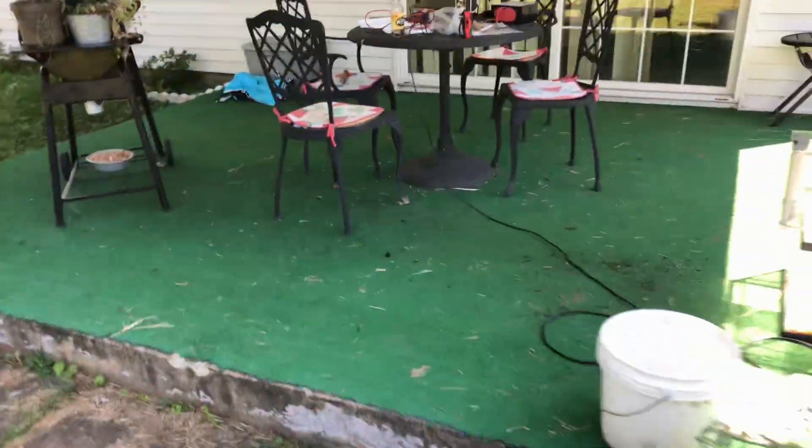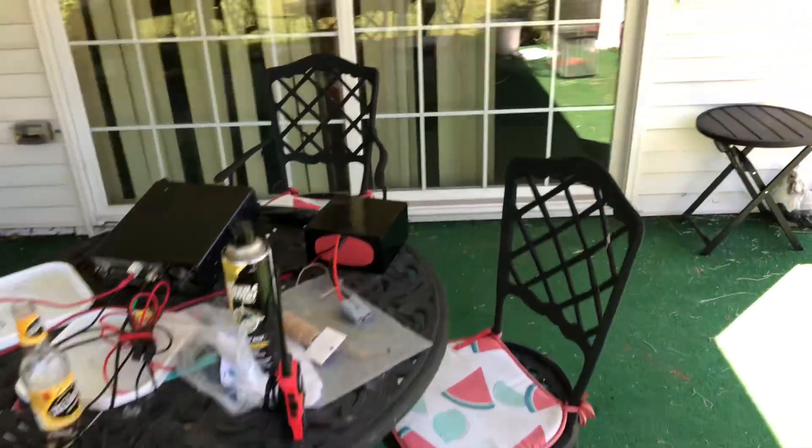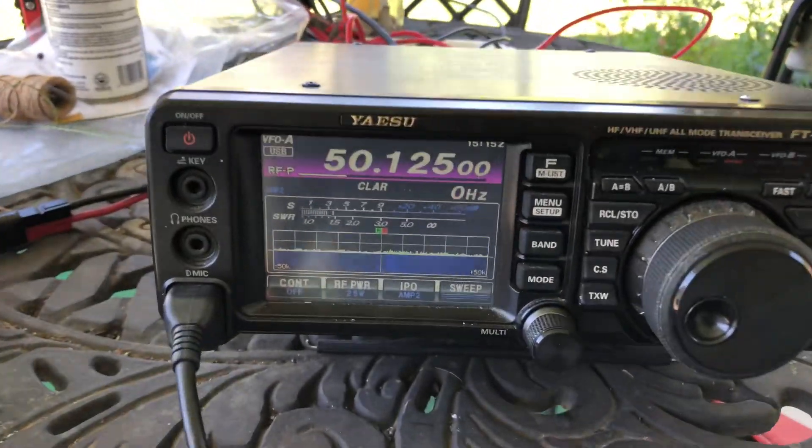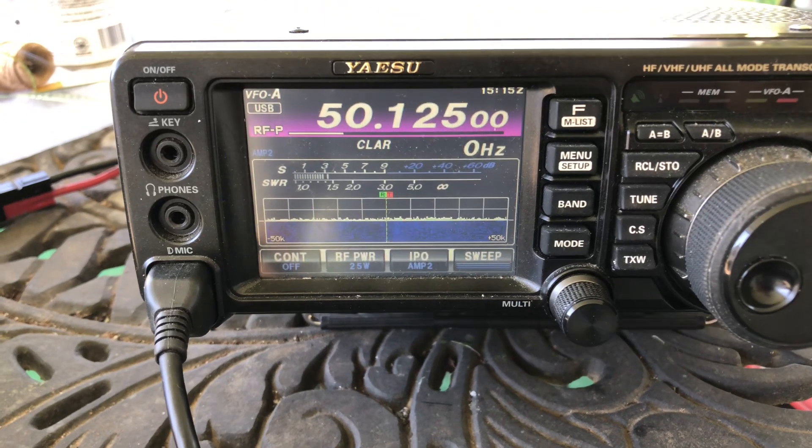We're just set up on the back porch here in the shade. I hope you saw the antenna because I can't see the screen on my phone, which is funny. And I got it parked on the calling frequency for sideband.